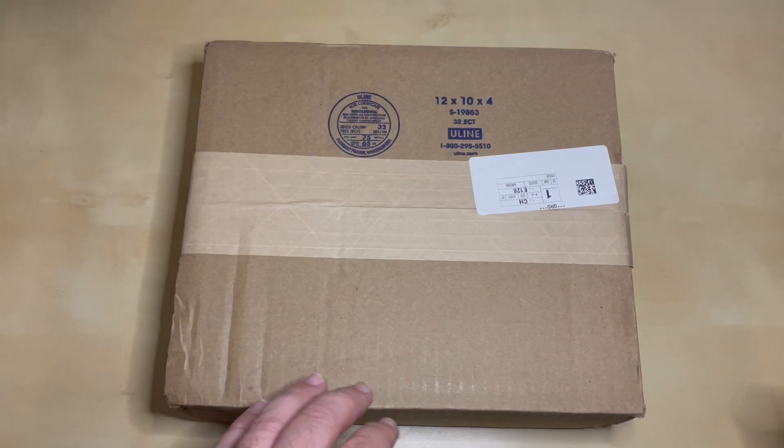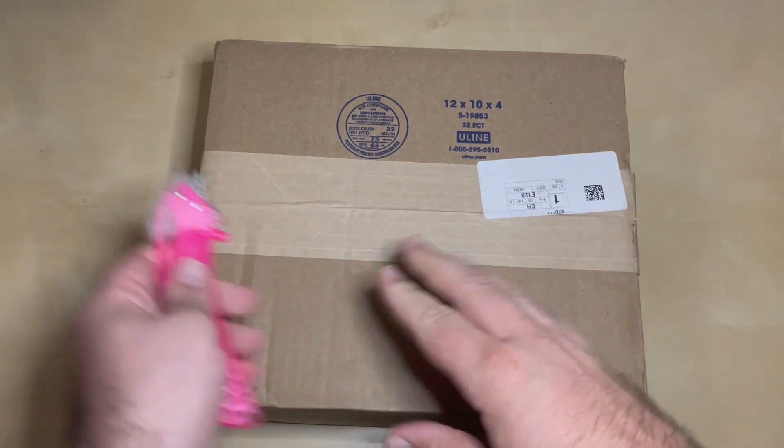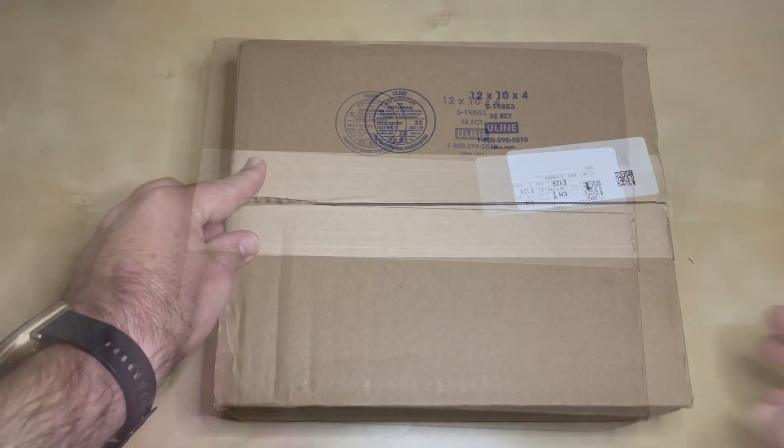Hello and welcome back to my channel where we talk about outdoor gear and outdoor adventures. Today I have another steel to reel box, so let's see what we have inside.